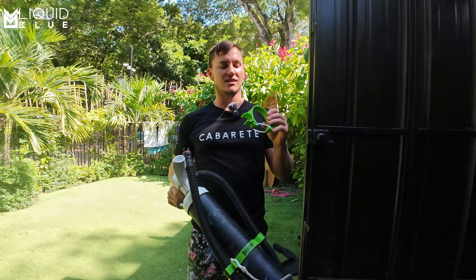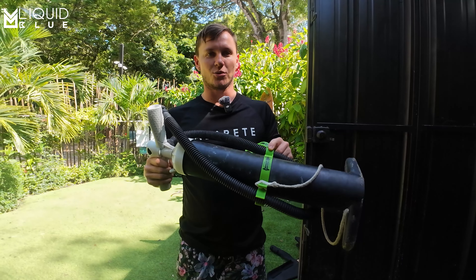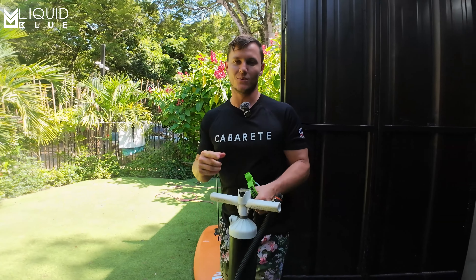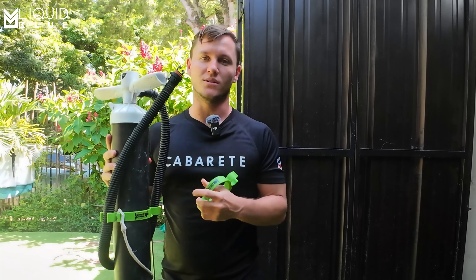So basically guys, if you have the chance to get yourself a pump clip, definitely would recommend it because this little accessory is an organizational miracle. This is Charles Austin with Liquid Blue Cabaret in Cabaret in the Dominican Republic. I just want to thank Paul for sending me a bunch of these. If you're ever here in Cabaret and you want one, just pass by the shop and we'll give you one.